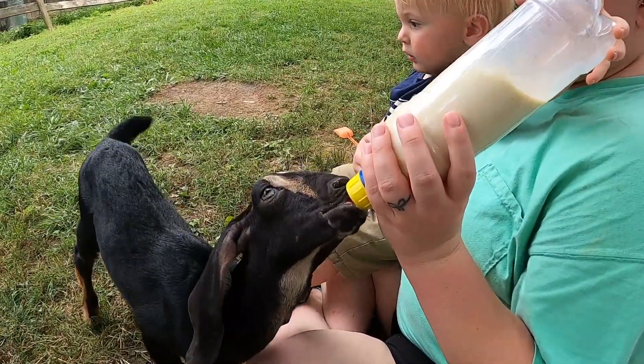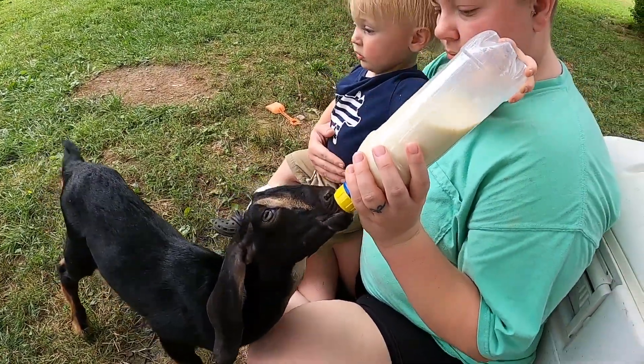Now that this whole process is done — from raising the turkeys to butchering them and having them bagged up and in the freezer — I guess the only thing that's left to do is eat them.